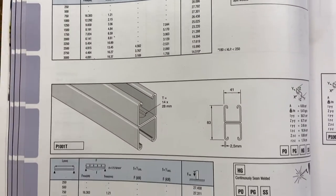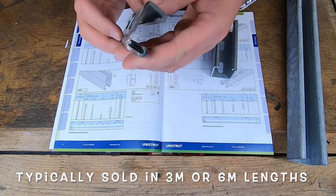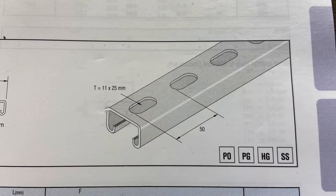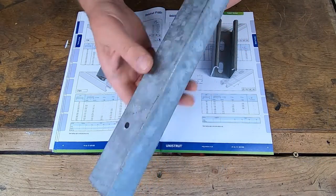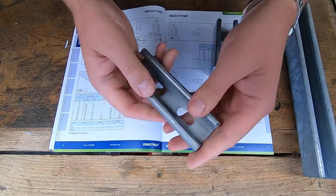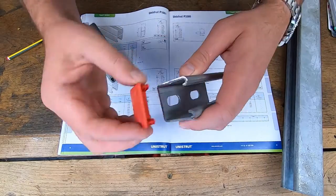The channel strut comes in two main sizes - there are others but they're quite unique so I won't cover those here. The first size is 41 by 21mm and the second size is 21 by 41mm, slightly smaller. You can also get the uni strut slotted at the back and also unslotted. There's also a difference in finish: this one is hot-dip galvanized, mainly for outdoor applications, and this one is pre-galvanized, just for indoor work.